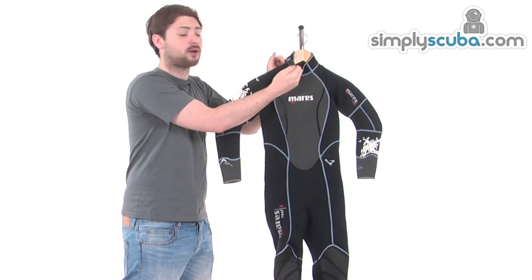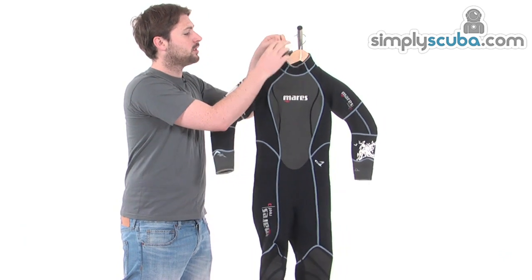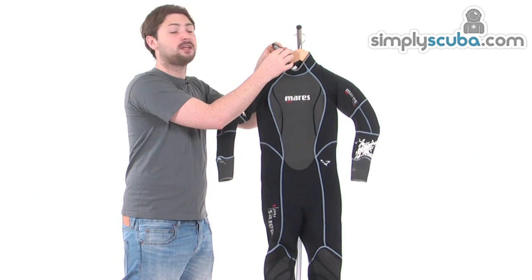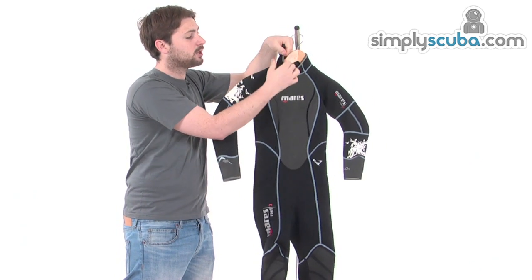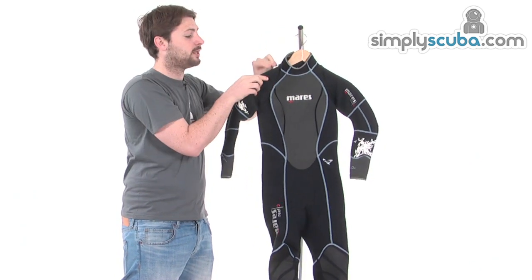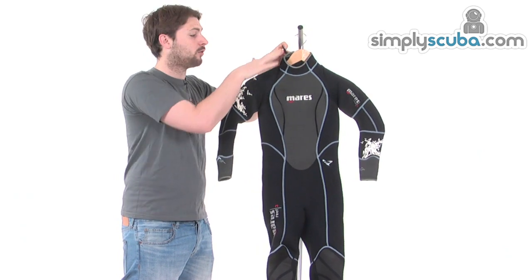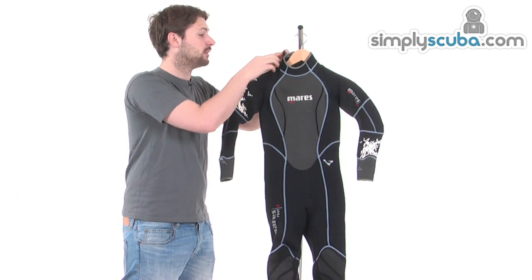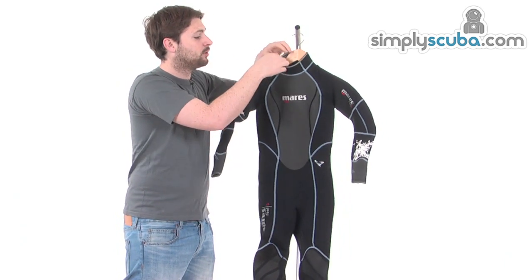Mares have also got their custom closure system around the top here. This is a nice large rubberised tab which has got special teeth on it that will only adhere to the material around the collar, so you don't end up damaging the rest of the neoprene around the neck area — which is a really great little feature. You tend to damage your wetsuit a lot on other brands, which is obviously a little bit annoying.